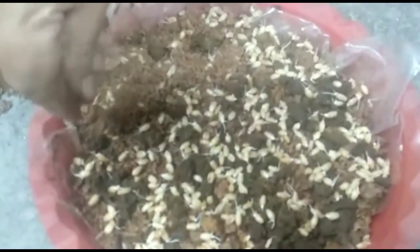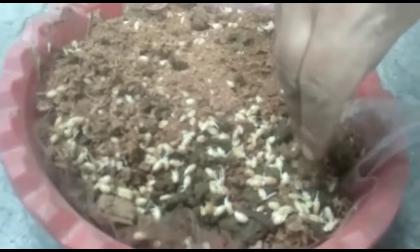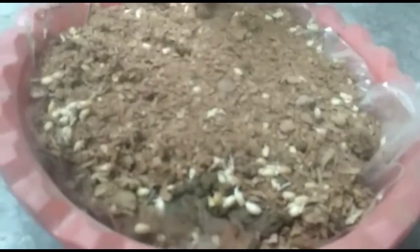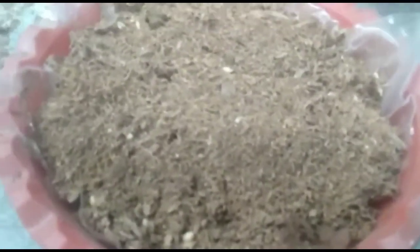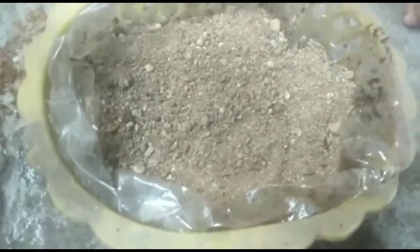The final layer of coco pit is added as the last covering layer. Add a final layer of coco pit on top. Then add some water to it. Now we have to put it in the boxes - we will set up 3 boxes total.